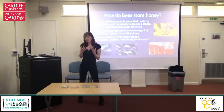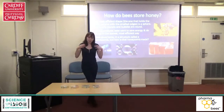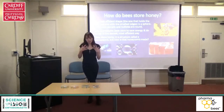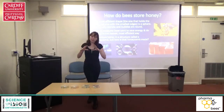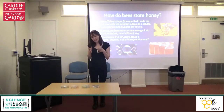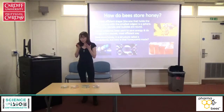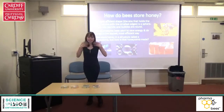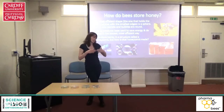Bees that produce honey have to find the most efficient way possible to store it. Once they've gathered it all up, it takes a lot of work to produce, so they need to store it in the most energy efficient way to save all their effort and maximize the space in their hive. Bees follow the rule of laziness in nature — nobody wants to expend more energy than they have to.